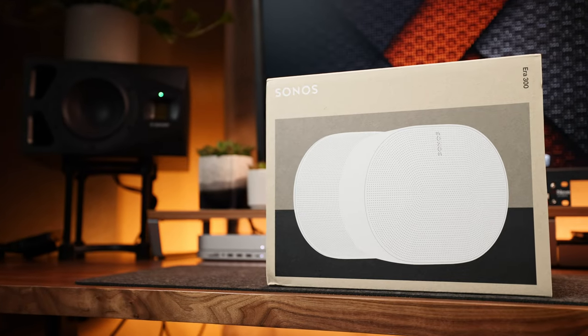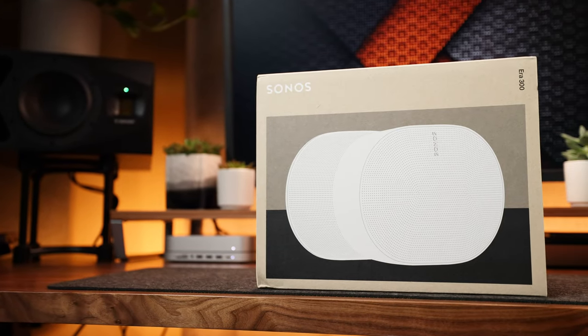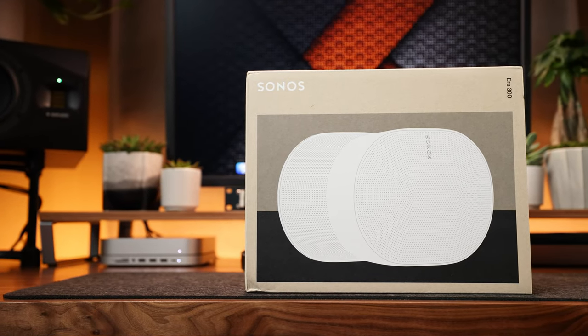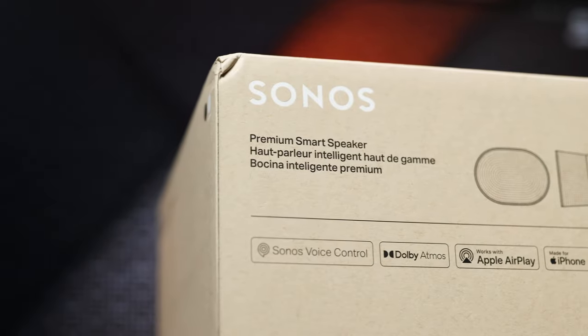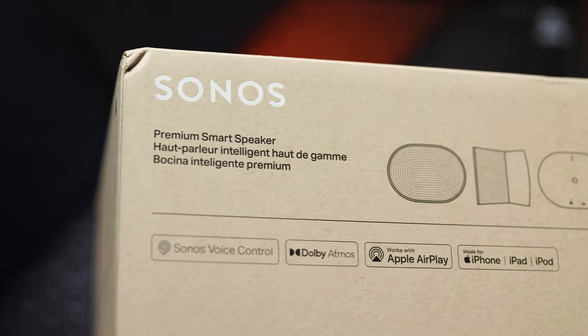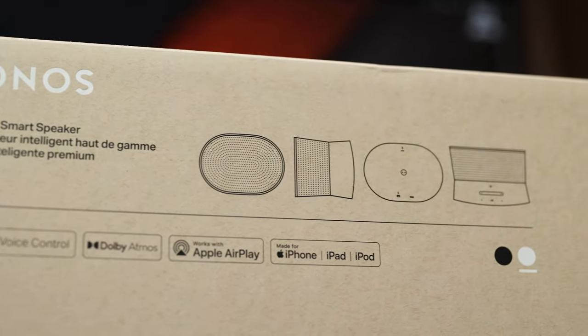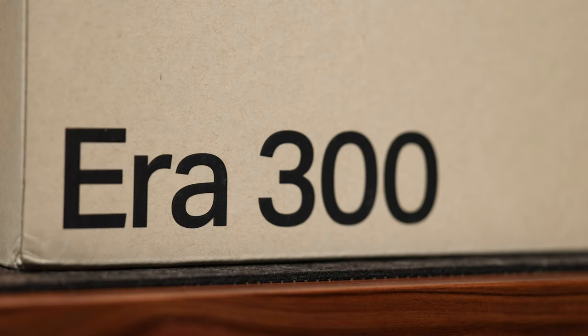I've reviewed a couple of quality Bluetooth speakers on my channel, and when I think back to which one I'd put on the top of the hill, I'm not so sure it would be such an easy choice. That is, until today — enter the Sonos Era 300, my first foray into anything Sonos. Let's talk about it and find out why I've become a fan.